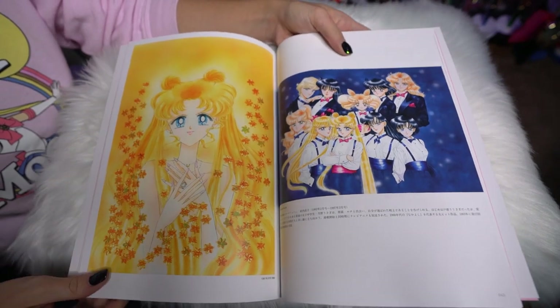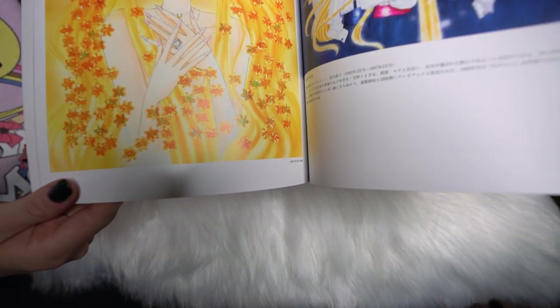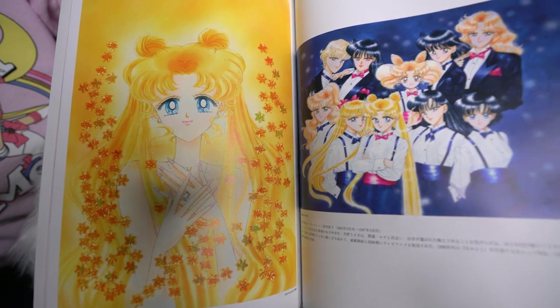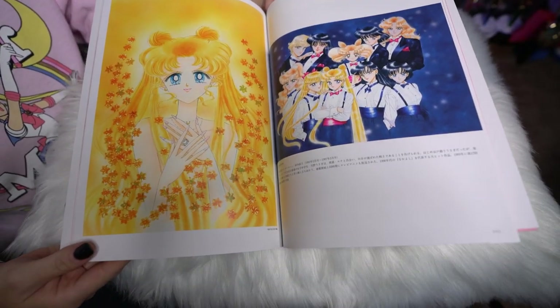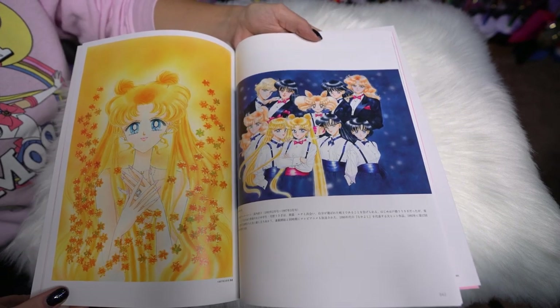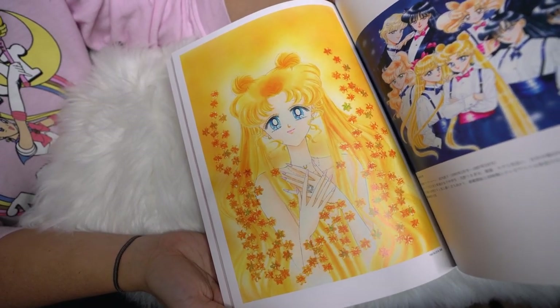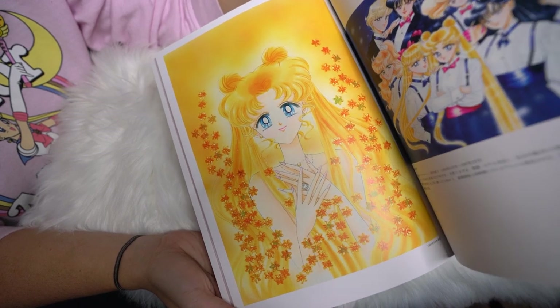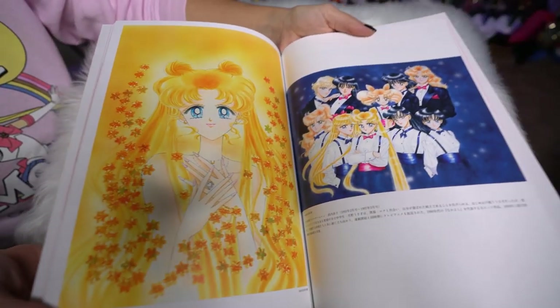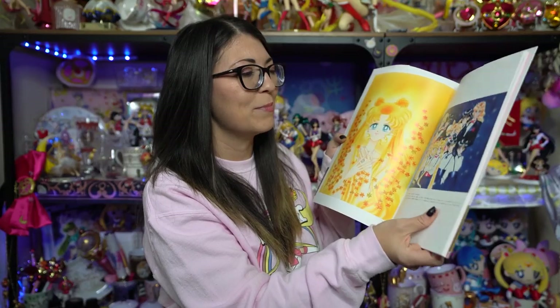If we flip one more page, these two prints are currently available for purchase. You can buy one through Tokyo Otaku Mode as a large print, as well as a couple of other websites. The other one is only available through the fan club and you can get that one as a large print on pre-order right now. I believe both are coming out around January or February. I have a fan club account so I ordered both of them — which is way too much money — but I was really excited to get my hands on some nice big prints, since these are the first ones I've been able to get since I started seriously collecting.